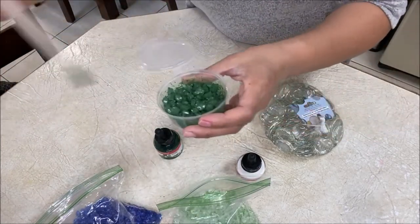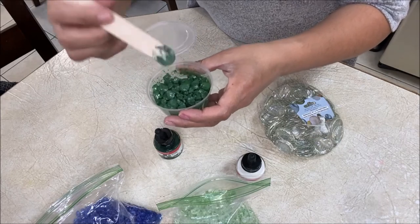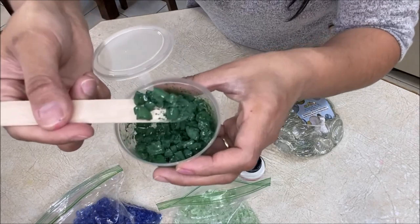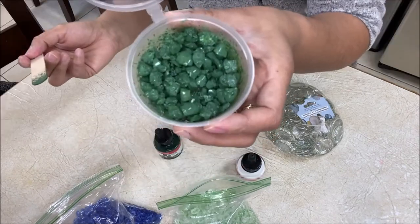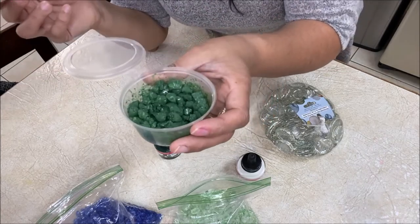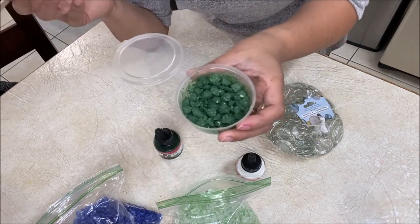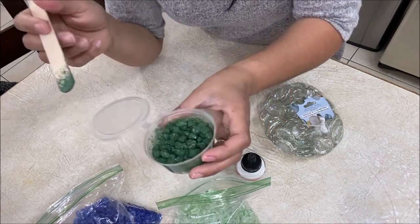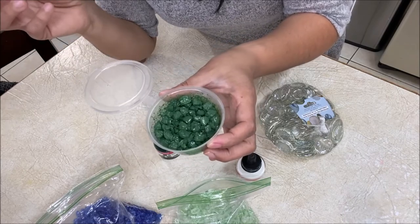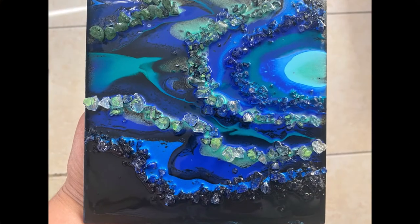This was just to show you if coloring crystals with alcohol ink actually worked — and it does work! Your rocks will get colored, so there you have it. Just let these dry; you can leave them in the cup, you don't have to spread them out on a paper towel. Once they dry, you're free to use them on any of your acrylic pouring projects.